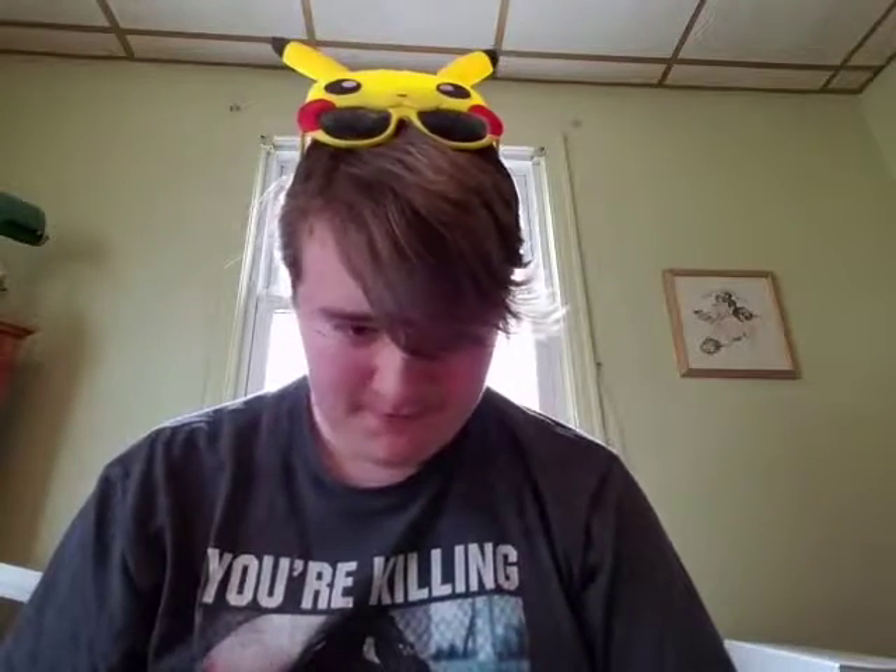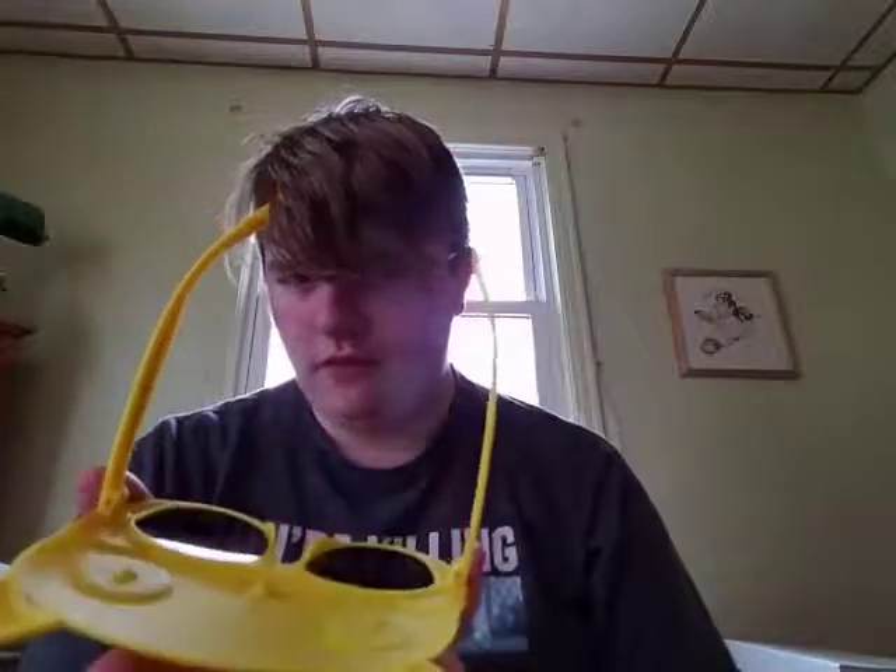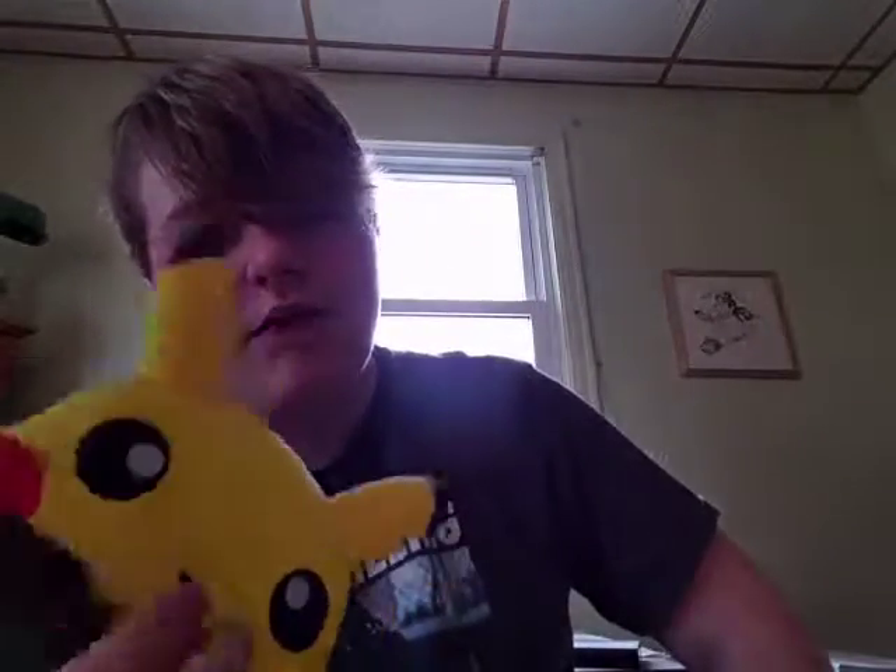Thank you guys so much for watching and I'll see you in the next video. So this is my second punishment — well, third punishment — as you can see, I got my hair cut. Papa Pikachu out. Force punishment coming soon guys, hopefully if I find something to punish myself with — most likely gonna be me peeling a potato. Papa Pikachu out.